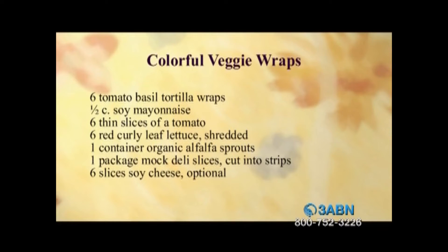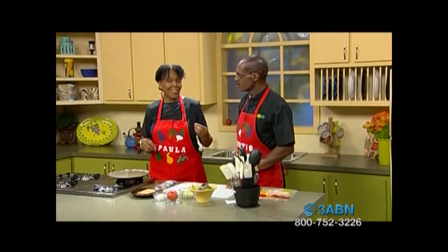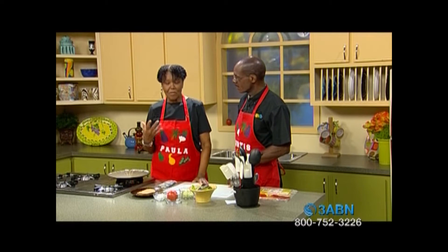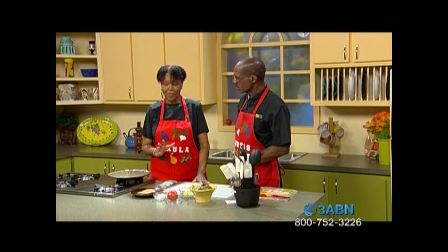We've got one more, and at the end of the program we're going to put that on a whole wheat submarine roll with lettuce and tomatoes. This is another wrap and go — colorful veggie wraps. It calls for six tomato basil tortilla wraps, one-half cup of soy mayonnaise, six thin slices of tomatoes, six red curly leaf lettuce shredded, one container of organic alfalfa sprouts, one package of mock deli slices cut into strips, and six slices of soy cheese which is optional. This is actually one of my quickest ones, and you can make it up the day before or a little bit later — it's quick and easy.